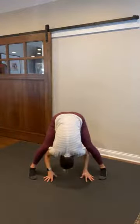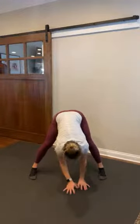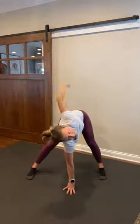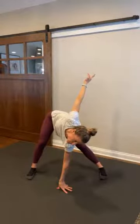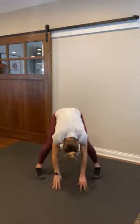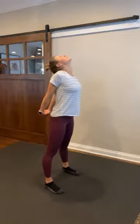Relax. Breathe deep. Plant that left hand, reach that right arm up — big opener here. And switch sides. And center it up. Roll it up one vertebrae at a time. Big shoulder roll back and down. Clasp those arms behind — roll those shoulders back, open that chest. Head back.